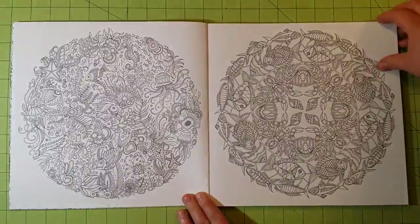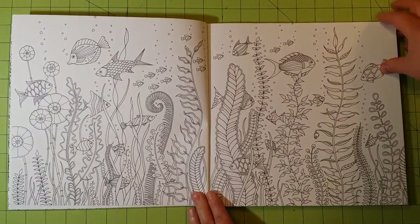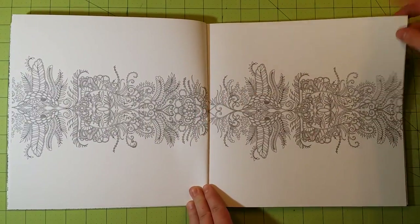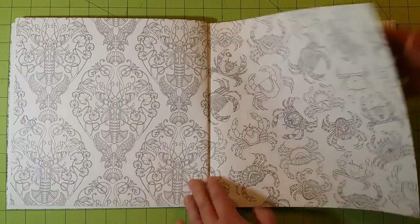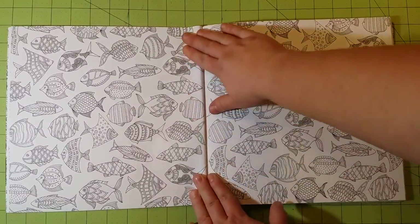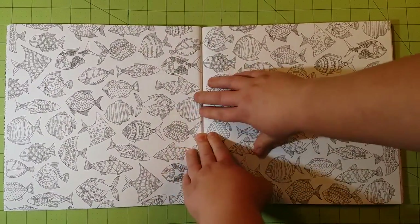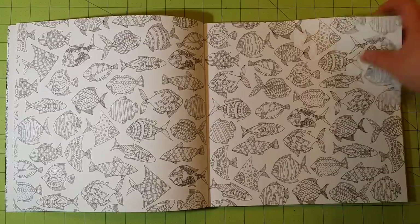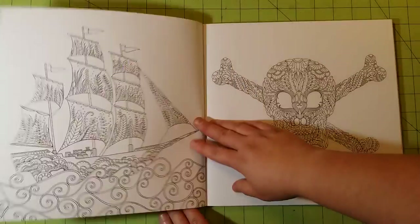Let me go ahead and do the flip-through. The paper quality in this book is just like all the other books she's done — it's a thinner cardstock type of paper. It will work well for just about any medium. If you're careful with water, it will work with watercolor. Don't saturate the pages, and if you allow the page to completely dry, the ripples will go out of it for the most part.